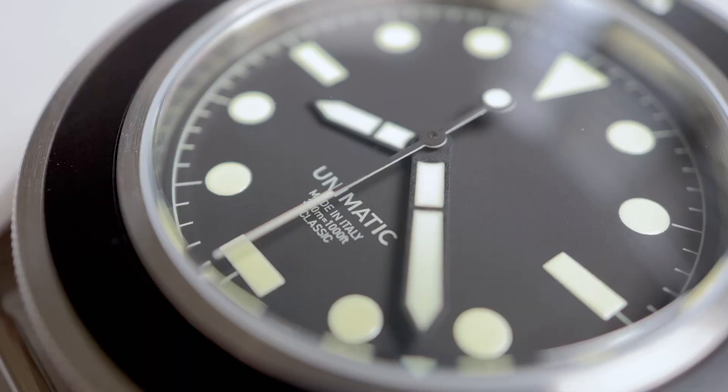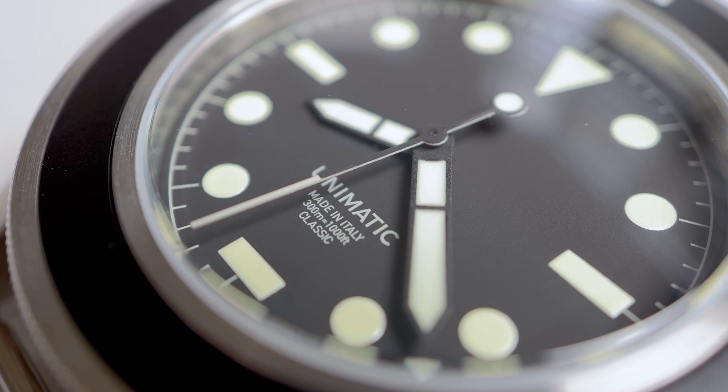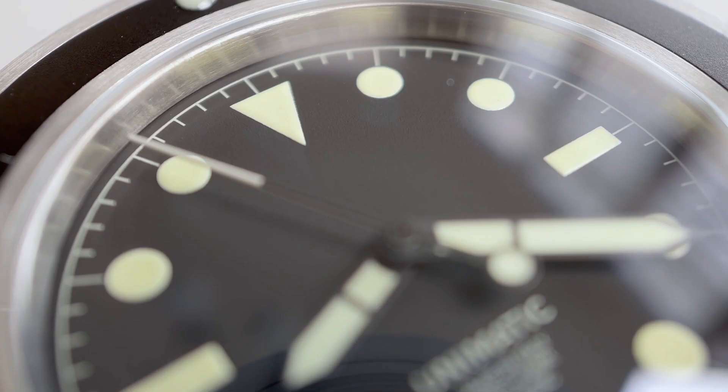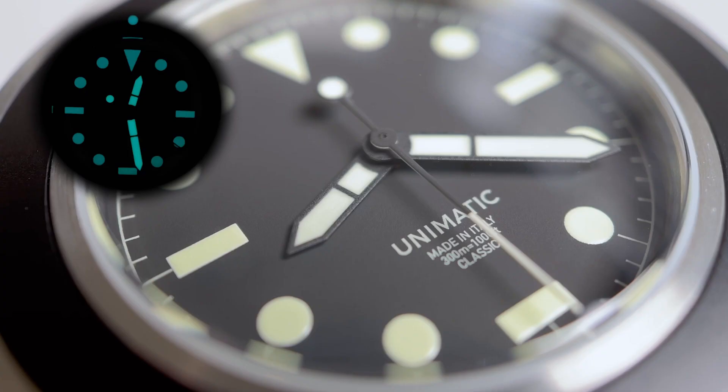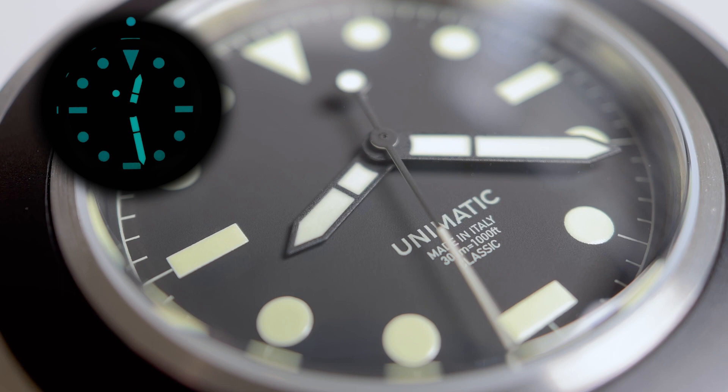The dial is matte black with the minute track encircling the outside. There are circular painted hour markers with horizontal sticks at the 3, 6, and 9, and a large triangle at the 12. The lume is SuperLuminova C3 pale green and it's ridiculously bright.